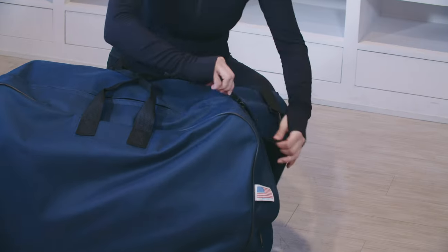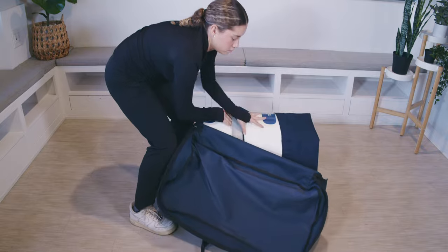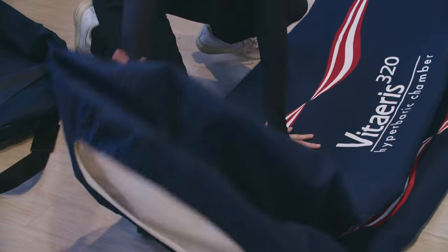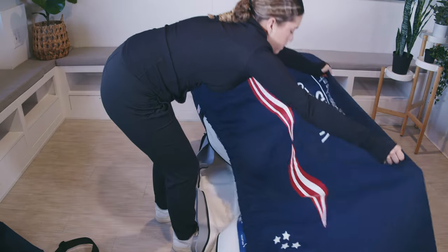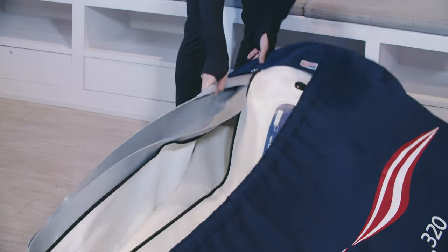Grab the chamber carry bag, unzip it, and take out the folded chamber. Unroll the chamber, opening and unfolding it completely. Turn it right side up with the zipper and opening facing up. Continue to unfold and flatten as much as possible.